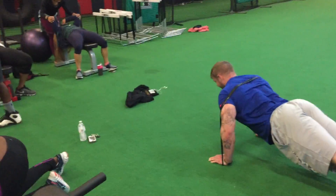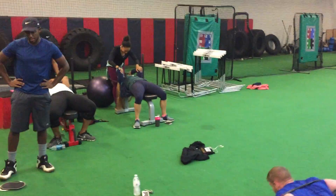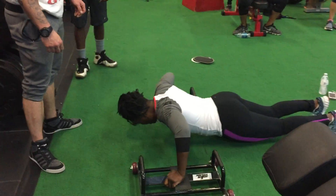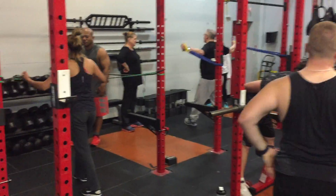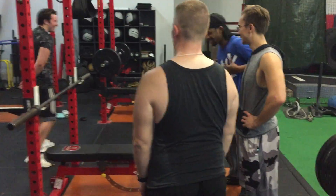All right, little NPTI chest day. We got band-resistant push-ups, we got manual resistance flies, we got slide push-ups, manual resistance bench press, standing tube fly, pause bench.